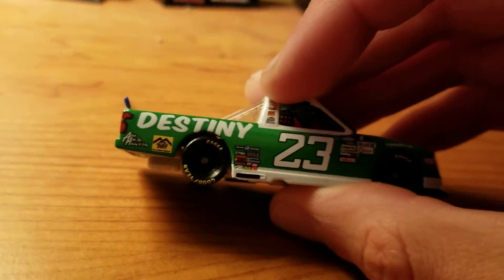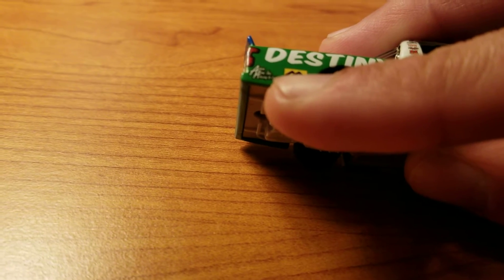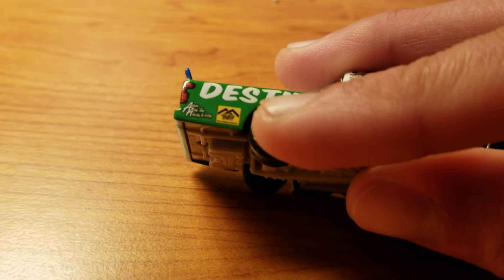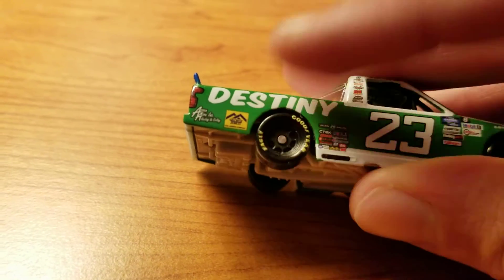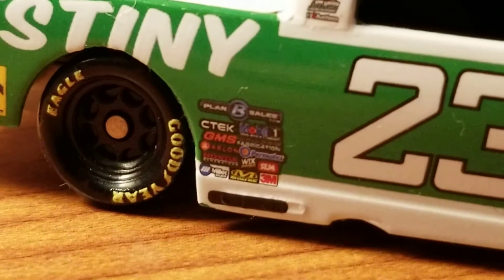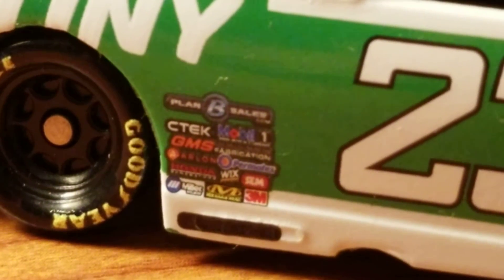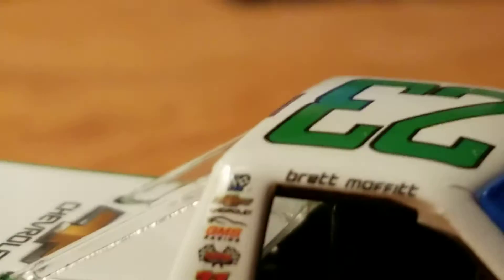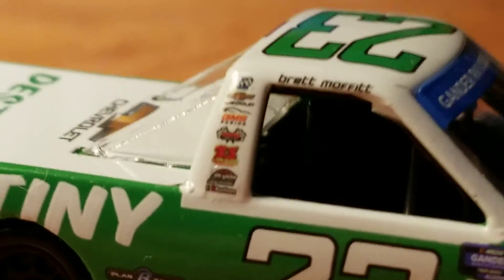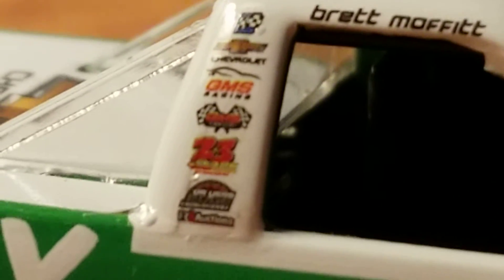Destiny Homes is the sponsor on the hood. Also Destiny, Aspen Air Inc Heating and Cooling. Gilchrist Jewett, the lumber company. You see Plan B Sales there, Mobile One, C-Tech, GMS Fabrication, Permadex, SEM, Wix Filters, Mechanicsware, 3M, Millix, Creelon, and I think Honda is even there. On the post you see a winner sticker there next to Brent Moffitt's name. Chevrolet, GMS Racing, the 23 that they always have on GMS trucks, some other GMS related thing with checkered flags, Freight Auctions at the very bottom, and I can't necessarily tell what's right above that.